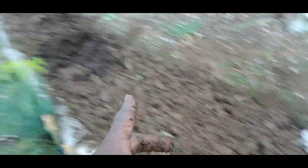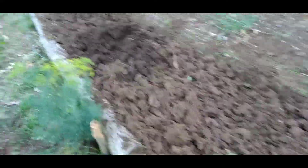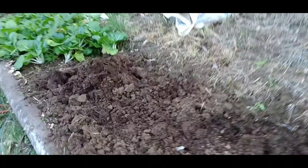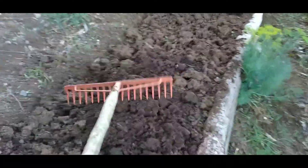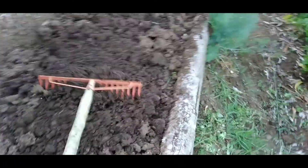The soil is very rich and actually ready for planting our seedlings. What we do is spread our compost — the chicken manure — across the beds and then use our rake to spread it evenly.